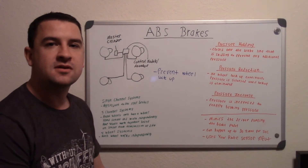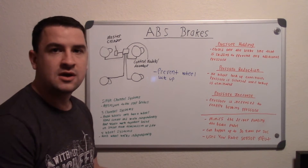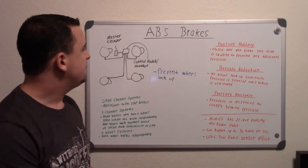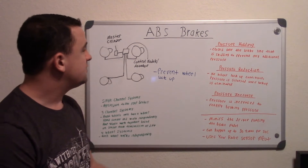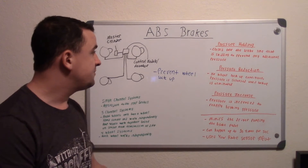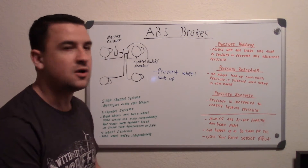In this video I'm going to be talking about how ABS brake systems work, what their purpose is, and what it ultimately helps you do. The main overall point is that it prevents wheel lock up. If you press on the brake pedal and your wheels are locking up, your vehicle will just start skidding and you have no real control over where you go.